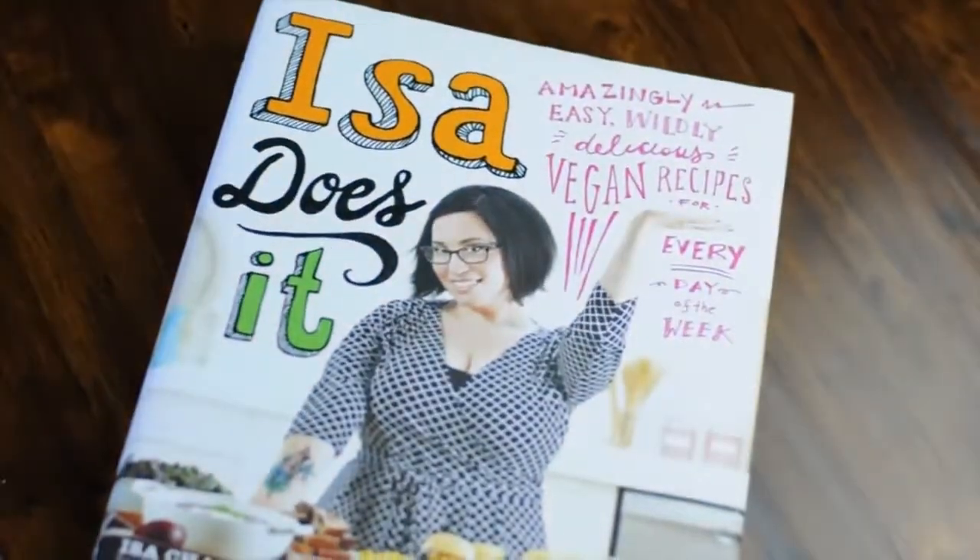This book would also make a great gift for friends or family members who love to cook and are thinking about adding more veggies into their life. If nothing else, it would make an amazing coffee table book because it's so fun to look through.